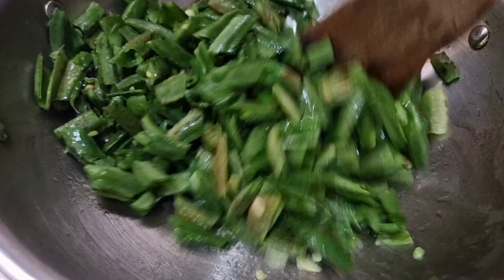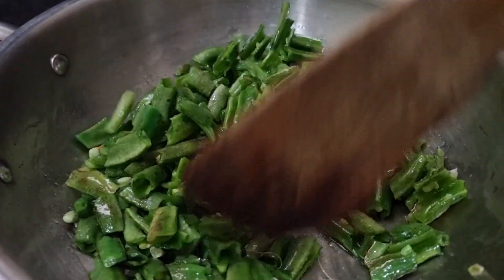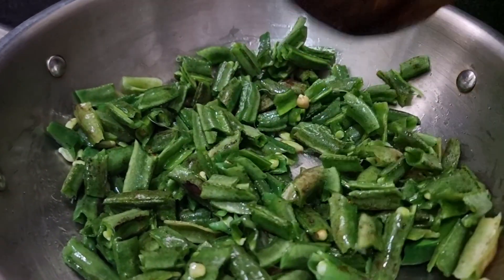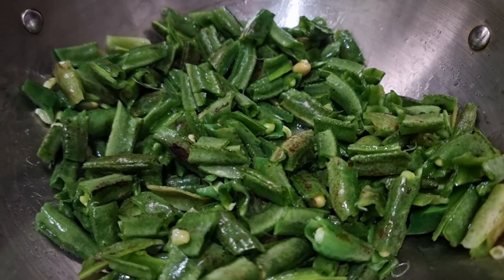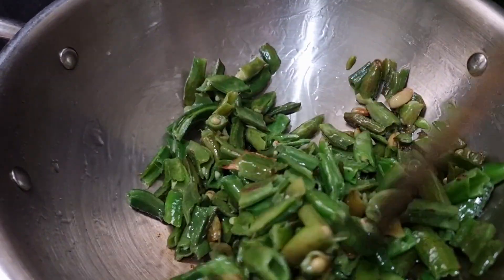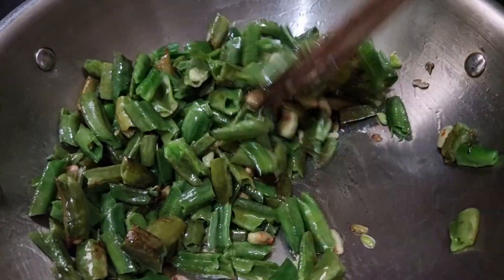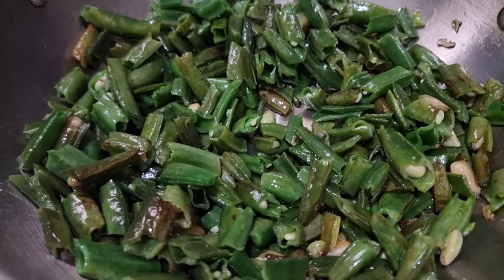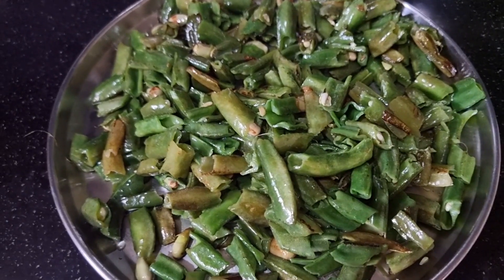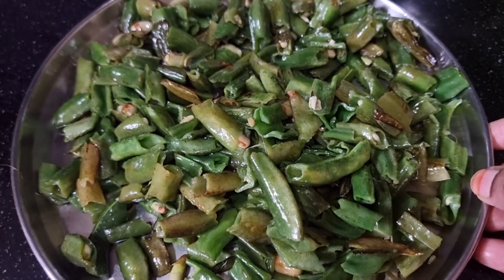It is a really good taste of the tomato. Let's fry it on medium flame. Put it on a plate and put it on the side, then put it on the side with the oil.